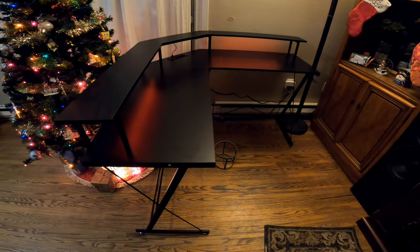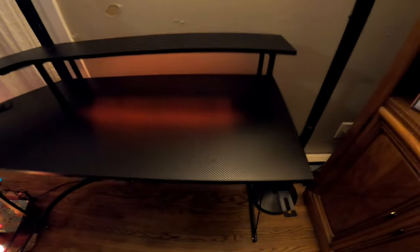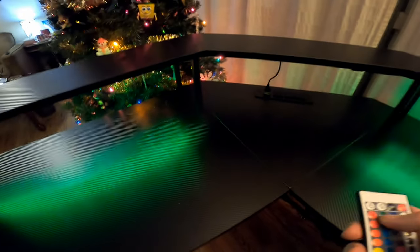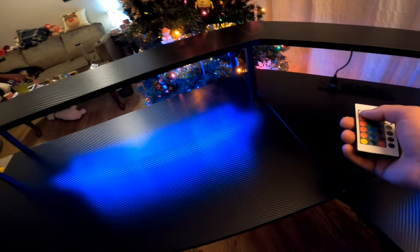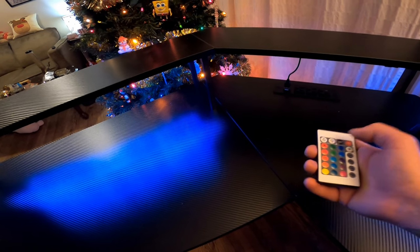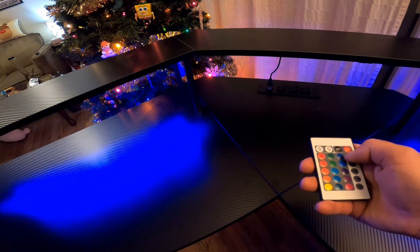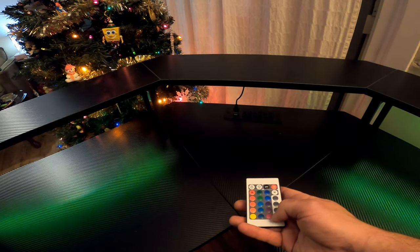Okay guys, we have it complete! Let's take a quick look at it. That hook is for your headphones. I like it — I'm quite happy with it. You can go green, blue, white... oh, that's for brightness — that makes it really bright! And you can make it flash. I like it a lot.